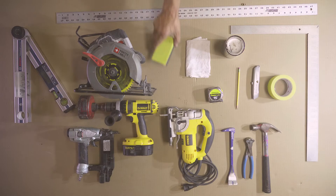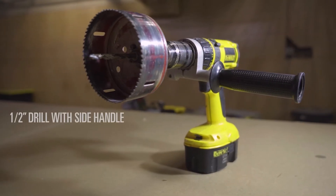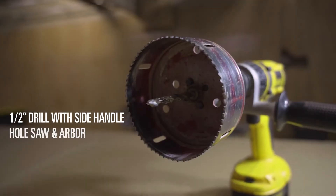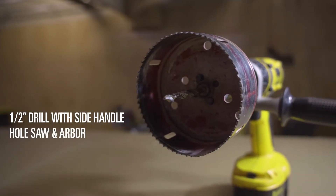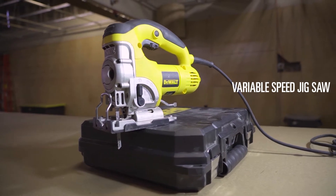Regarding the tools that you're going to need, we've shown everything here. In particular, you're either going to want to use a half-inch cordless drill with side handle with the appropriate size hole saw and arbor, or you're going to want to use the variable speed jigsaw in order to make your cuts.